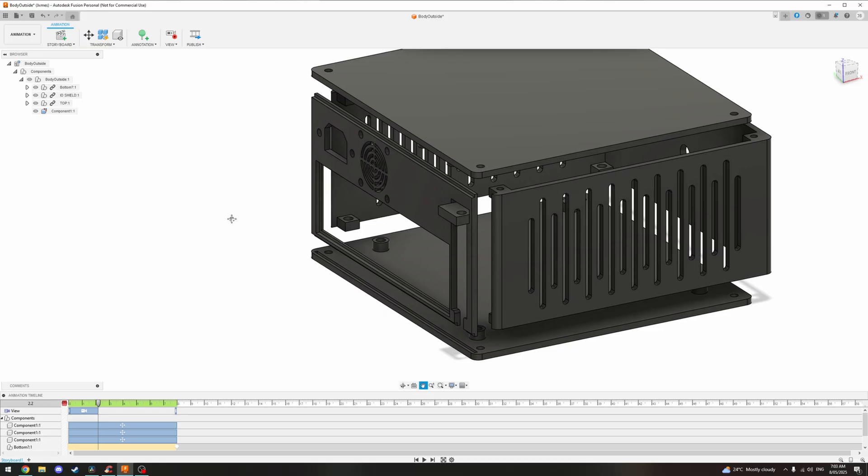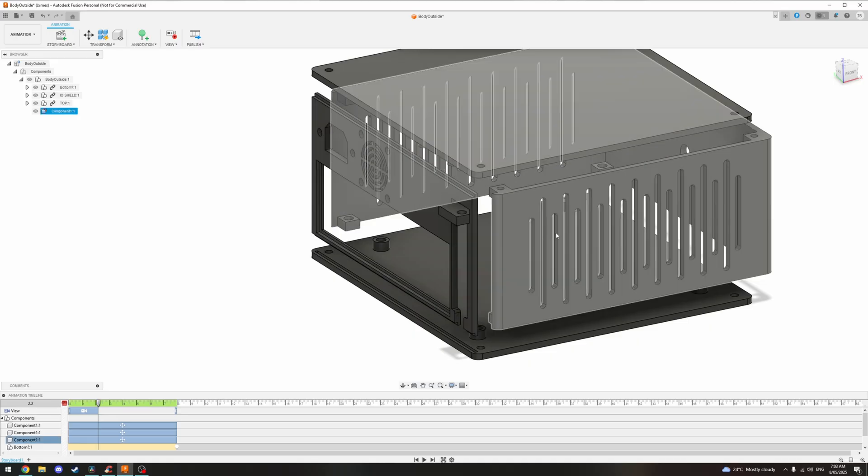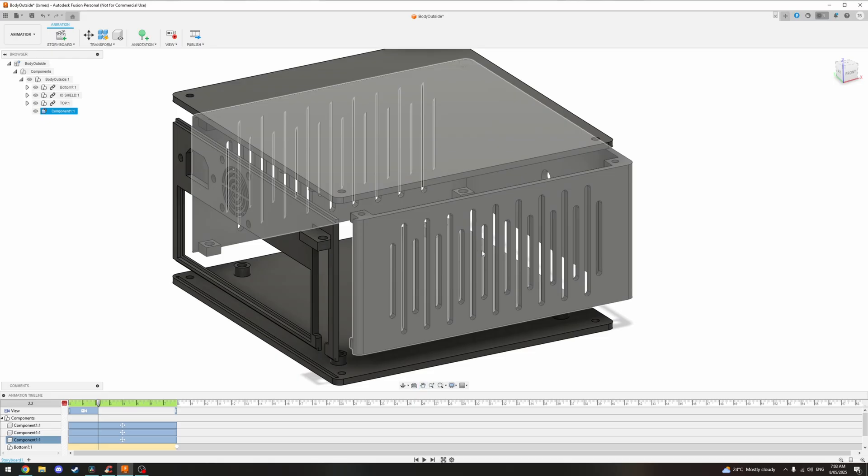After several iterations this is the design I'm finally satisfied with. I've managed to fit a 40mm fan above the motherboard to help exhaust hot air, while adding sleek side vents primarily for GPU airflow.